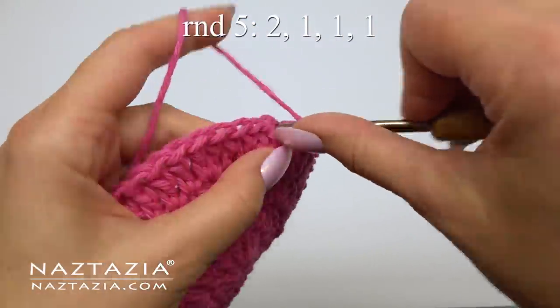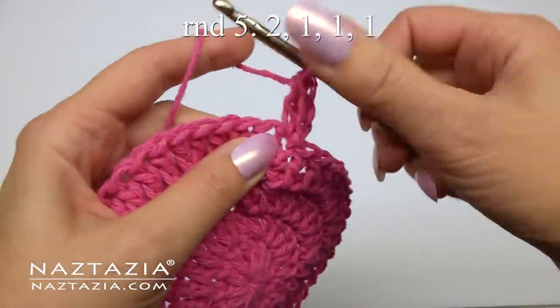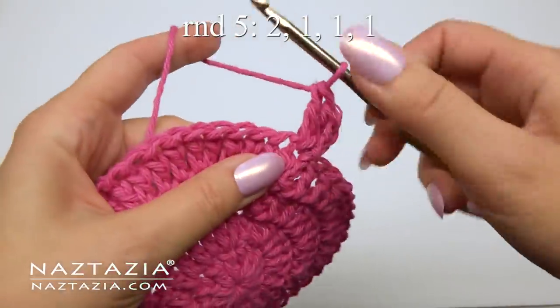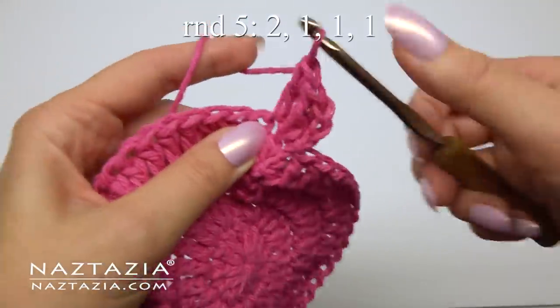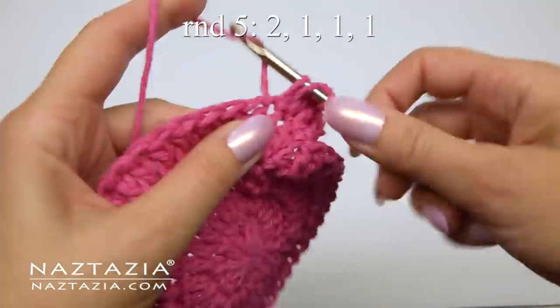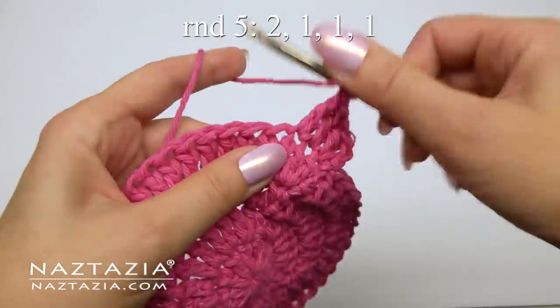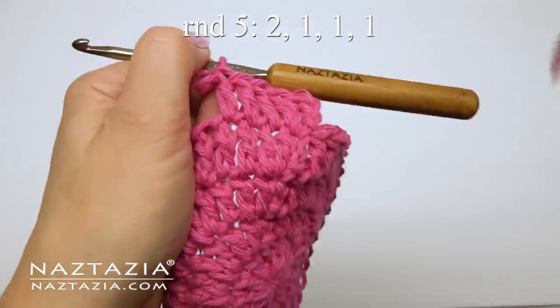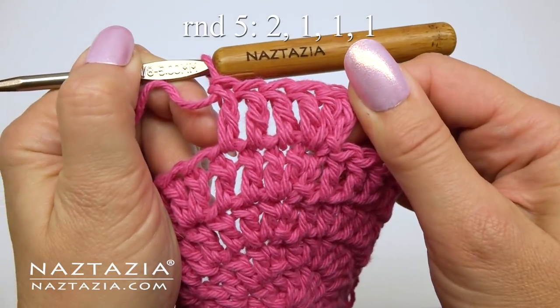For round five, we'll increase the pattern to two double crochet in the first stitch, followed by one double crochet in each of the next three stitches. This round will have 60 stitches on it.